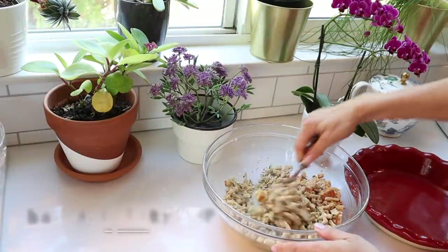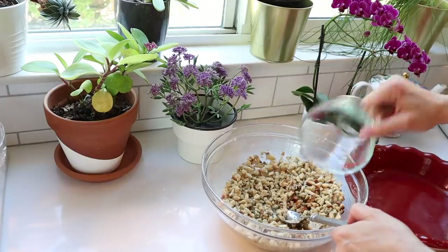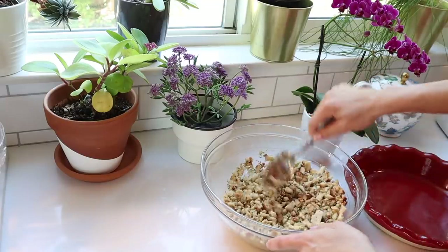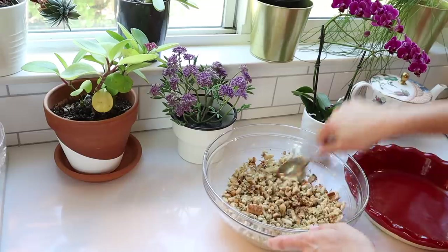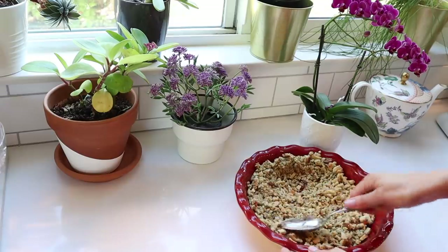For the Thanksgiving turkey pot pie, we are going to use stuffing as the crust. If you have leftovers from Thanksgiving — stuffing already made, turkey already cooked — just combine them in this pie. If you don't have the stuffing made, take about two cups and moisten it with some chicken stock, mix it up, and press it into the sides of a deep dish pie pan.